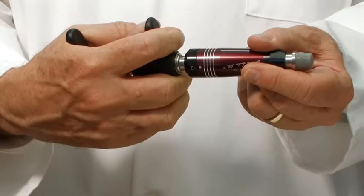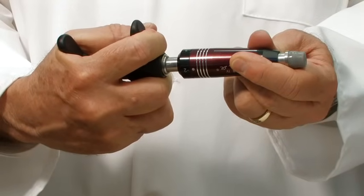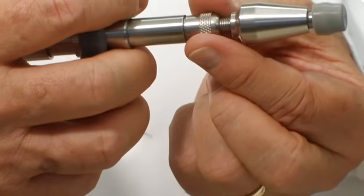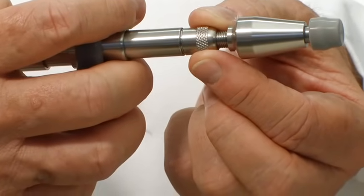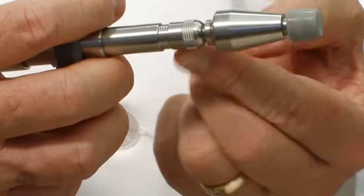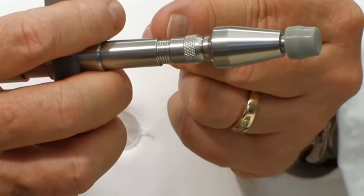Setting 1 may also be used on children. An important note: do not squeeze the finger grip toward the handle while attempting to change the force settings on an Activator 4 instrument. The Activator 2 has a different mechanism for force settings. There is a small rotating cylinder that shows a series of rings on the instrument. The lowest setting starts with one ring showing between the screw mechanism and the body of the instrument, and increases up to 6 rings. The force ranges from a minimum of 11 pounds to a maximum of 28 pounds.